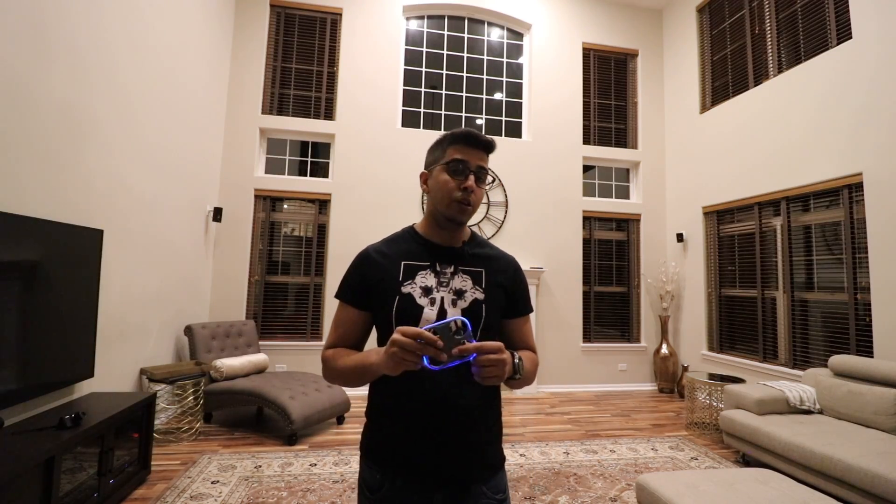If you guys have any questions about the Card Drone itself, feel free to comment down below. Otherwise, thank you again for watching — I'll see you guys next time. Take care now, bye-bye.